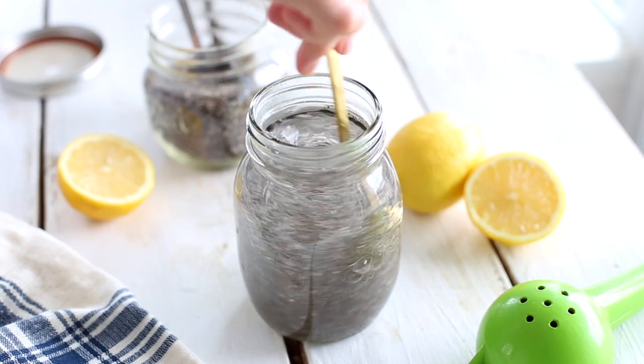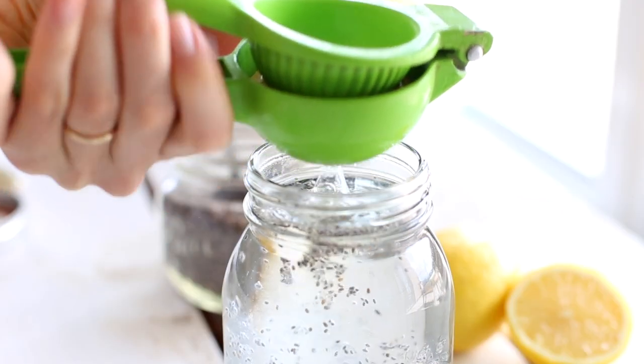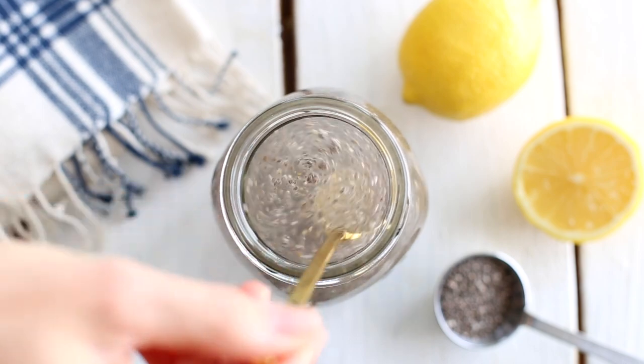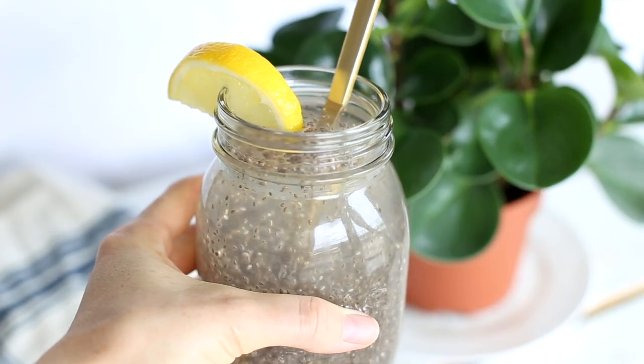I stir it really well so that the chia seeds don't clump up together and let it sit for about five minutes to let the seeds form a gel-like consistency. Drinking lemon water in the morning has become a habit for me already and it's done amazing things for my health. I think adding chia seeds keeps it more interesting and of course more nutritious.